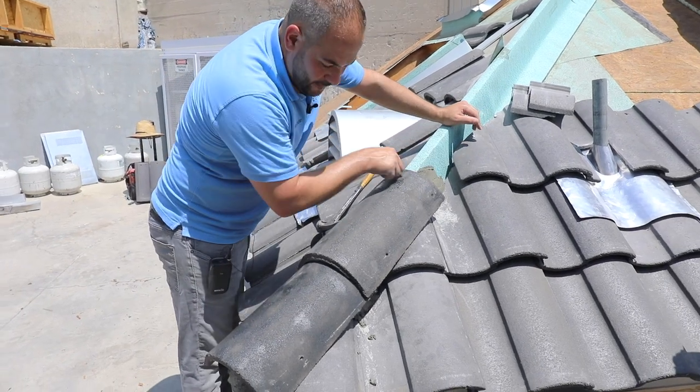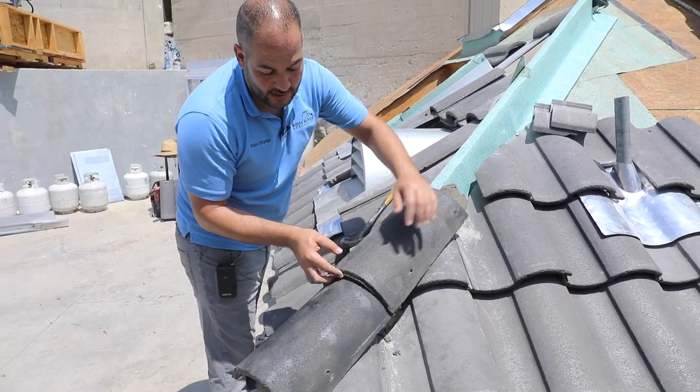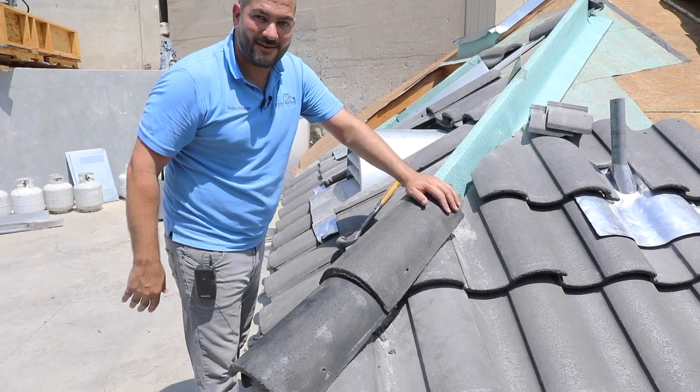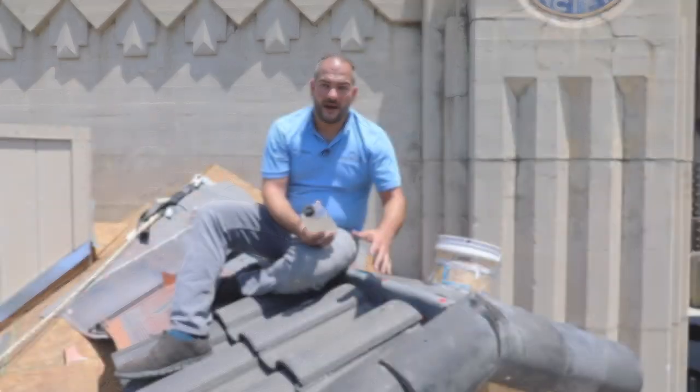So you're going to mortar it, nail it in, make sure you mark it out correctly, and use caulking to hold these together. And there you have it — you're done with your hips.